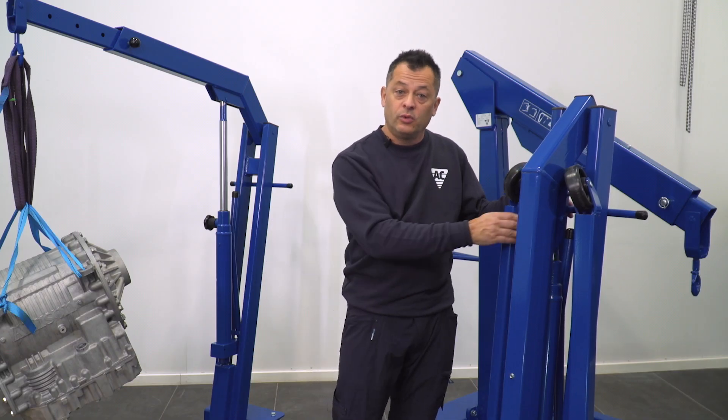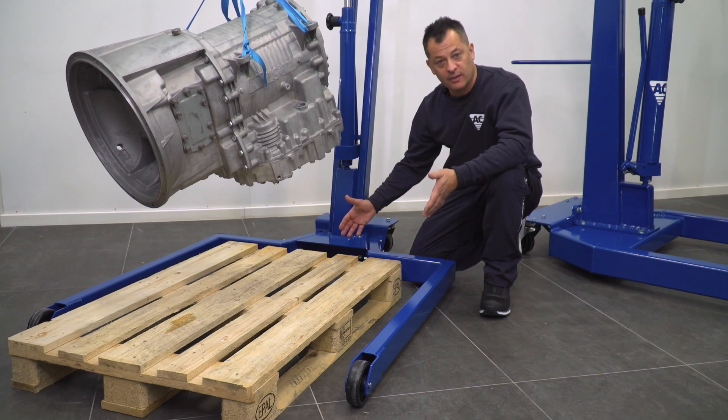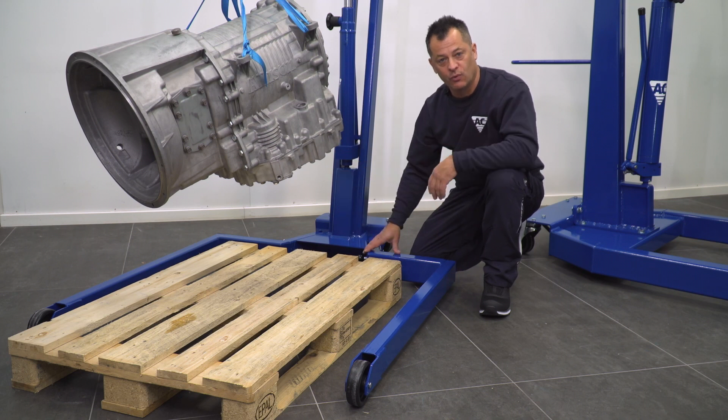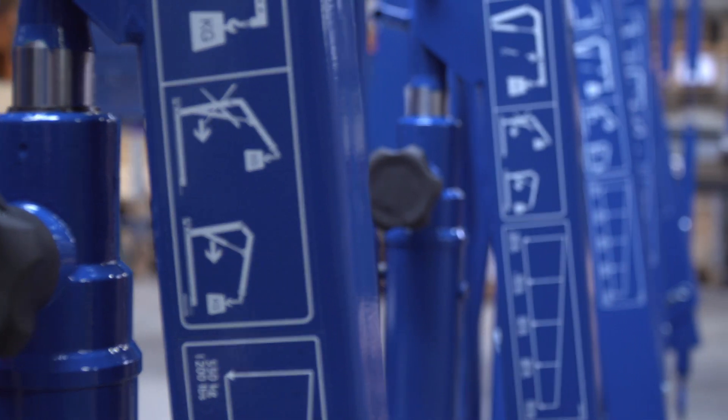Some models are available with foldable legs for ease of storage. Some models are available to accept a pallet for ease of loading and unloading what you're working on. Our robust frames are made of high strength steel for long life.